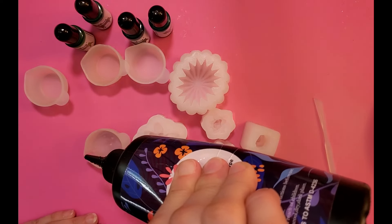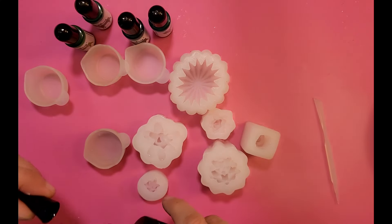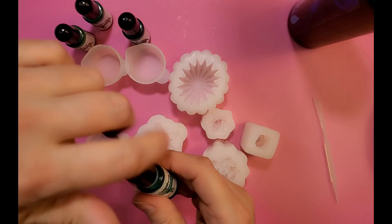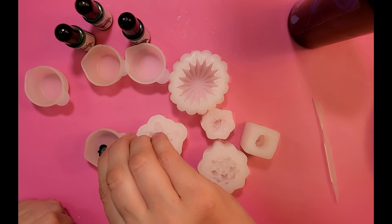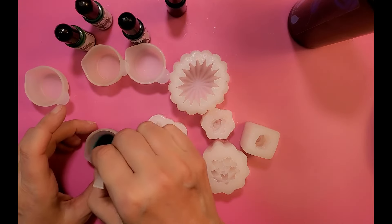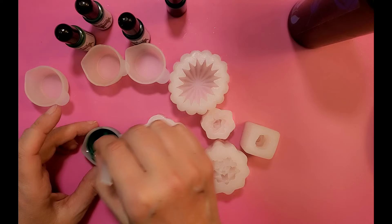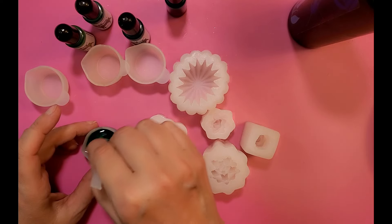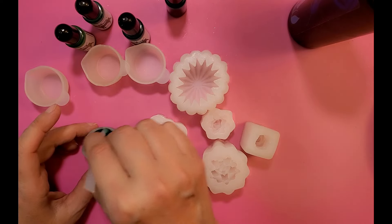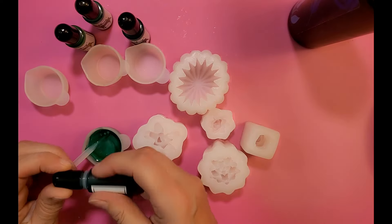I'm going to pour in a lot of resin. I think I want to use this fluorite color — that looks really pretty. Mix it up and then make sure you mix it thoroughly. I may need a little bit more just to darken it up a bit.